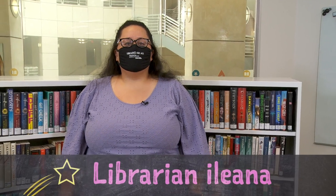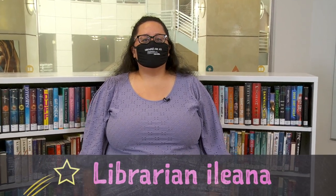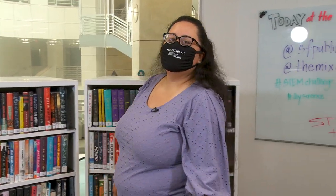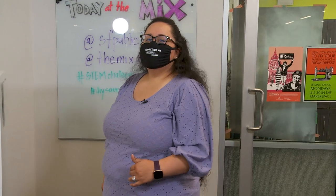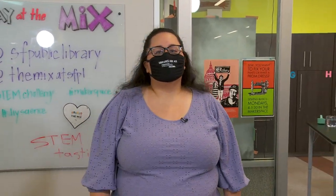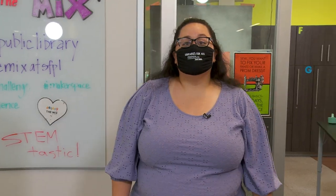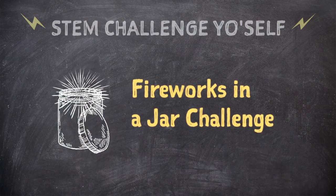Hi, my name is Ileana and I'm a librarian at the San Francisco Public Library. I'm here in the MIX, the Teen Center, and we are here to bring you the STEM Challenge Yourself series, where our phenomenal librarians will walk through some science experiments that you can do at home. I'm extra excited about today's challenge because whenever you're in a celebratory mood, you can break it out. I'll let the challenge master walk you through the science and the project.